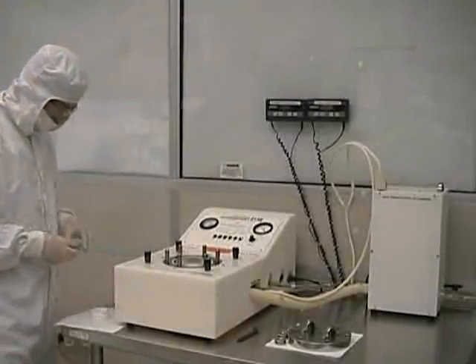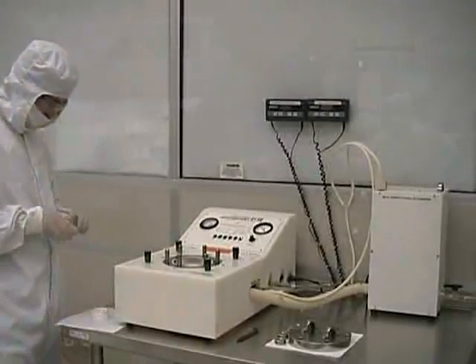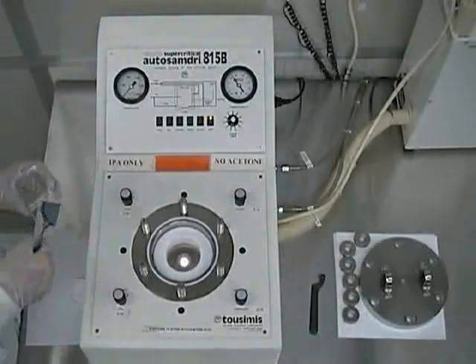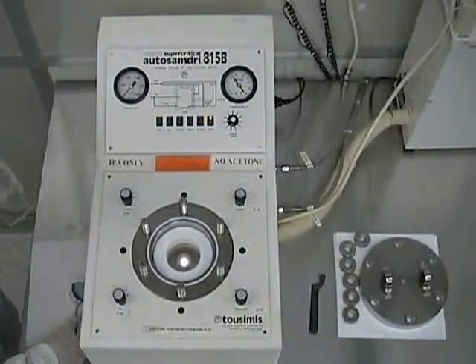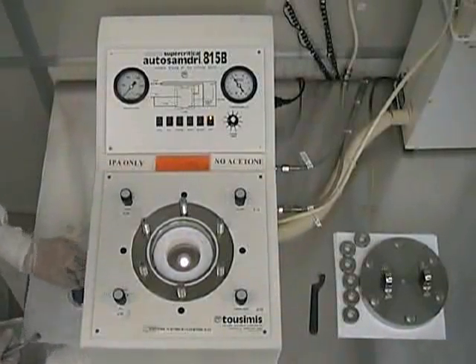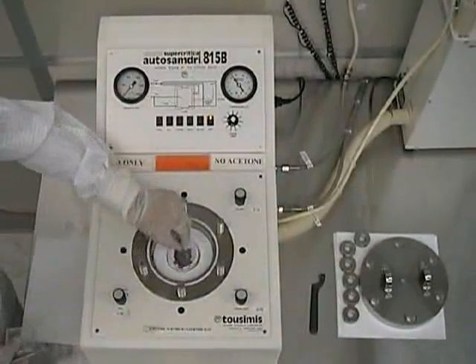First, place a spacer ring on the bottom of the wafer holder before putting in your wafer. For the best results, you should minimize the amount of time the wafers are exposed to air. Once the process chamber has been properly sized for your wafer type and your sample has been loaded into the correct sample holder, you should then place it in the process chamber.